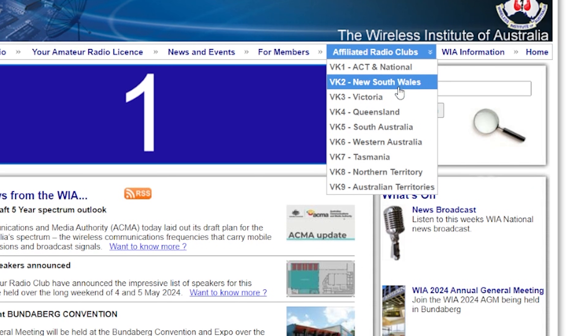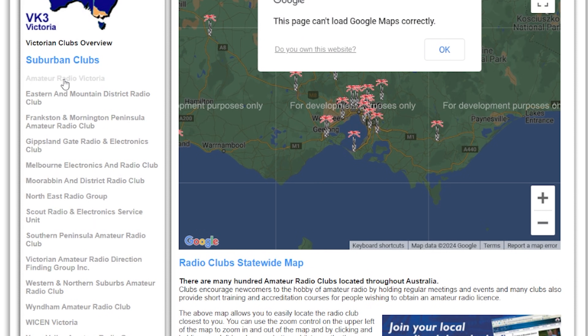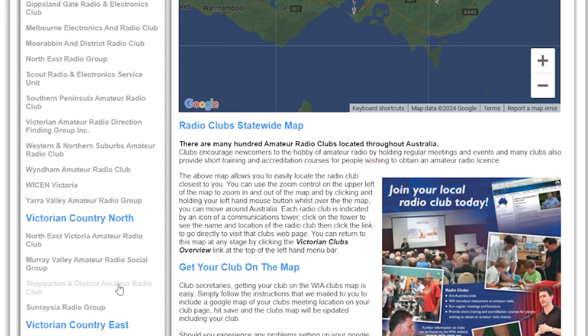If you are struggling to find assessors, we also recommend making contact with an amateur radio club in your area to get assistance with learning the basics and finding a way through it. The best place to do that is on the Wireless Institute of Australia's website — there's a list of affiliated clubs you can search by state and area, with contact details, information about the club, where it is, and when they meet. Most of those clubs have their own assessors as well.